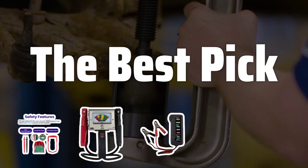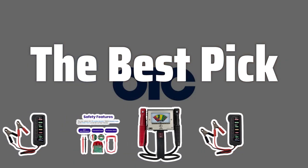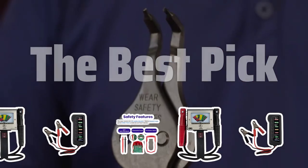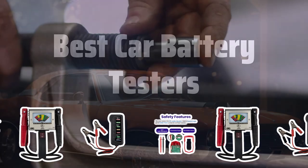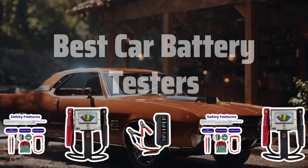Welcome to the best pick. Are you tired of being stranded with a dead car battery? Today, we're diving into the world of car battery testers to help you find the best one for your needs. Now let's take a look at the best car battery testers we choose for you.